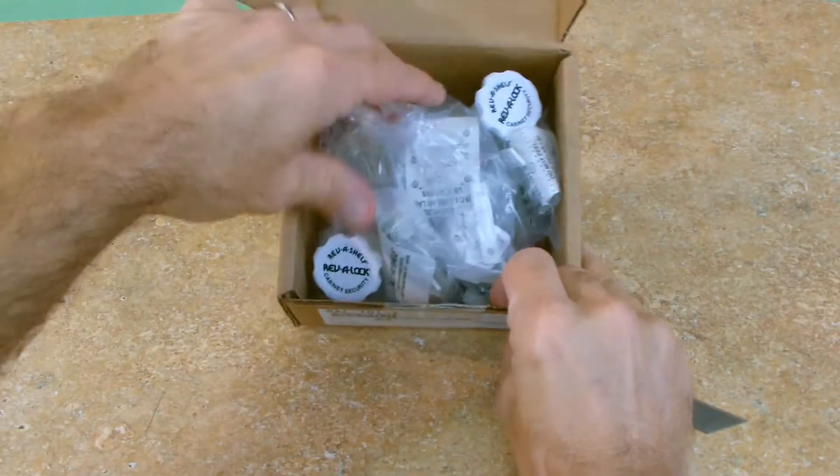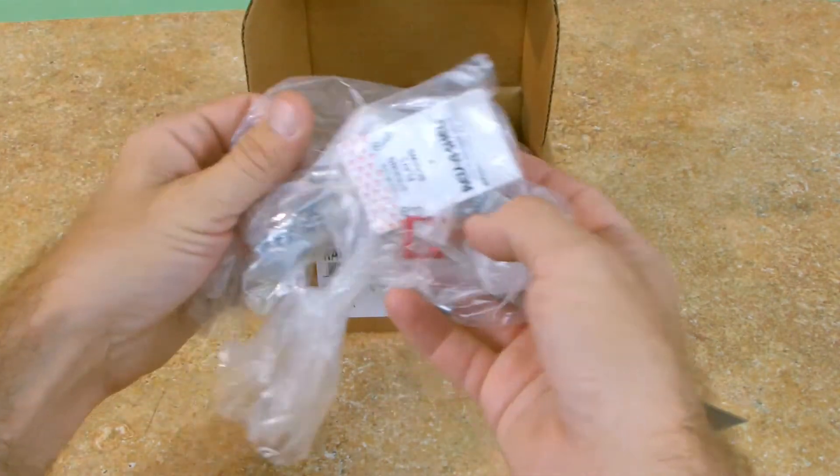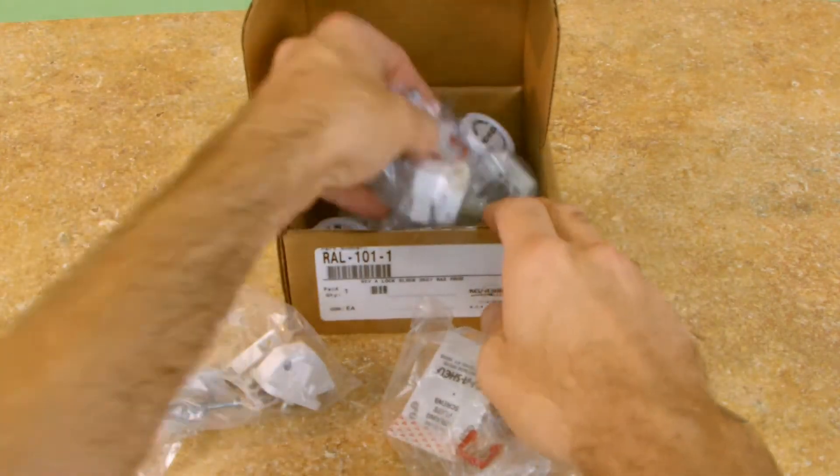Hi, I'm David with CabinetParts.com, and today we're going to talk about the Rev-A-Lock Magnetic Lock Set from Rev-A-Shelf. The Rev-A-Lock set consists of five locks, two magnetic keys, and easy-to-follow step-by-step instructions.